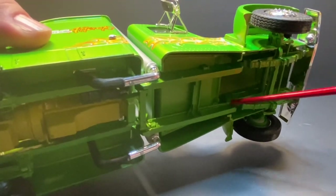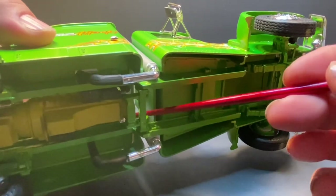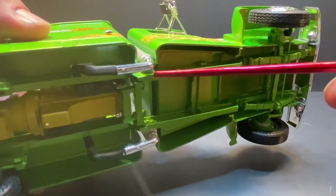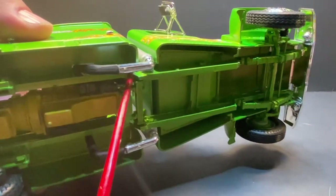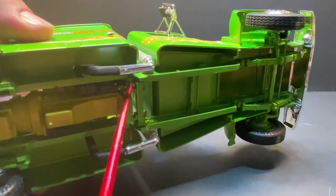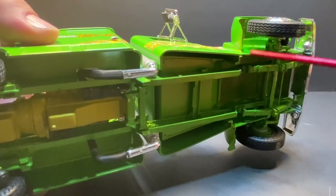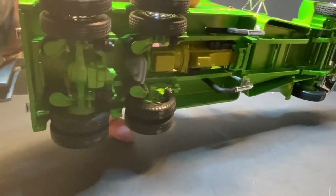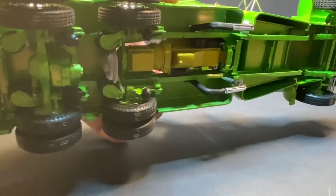The frame is Z'd right here and Z'd right here. You can kind of see it — right here is where the cut is, here's the end of the frame before it goes up, and here's where the frame goes up. I realized I never got the driveshaft put in it.